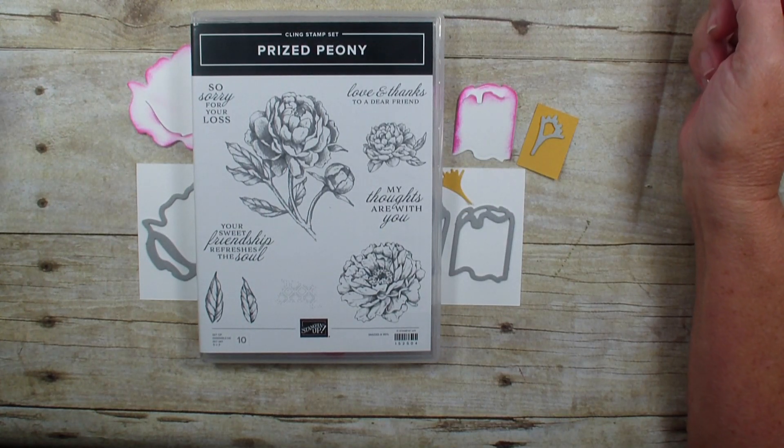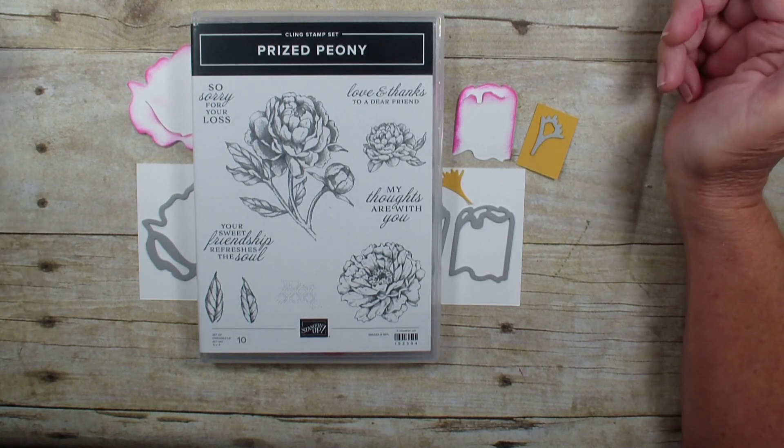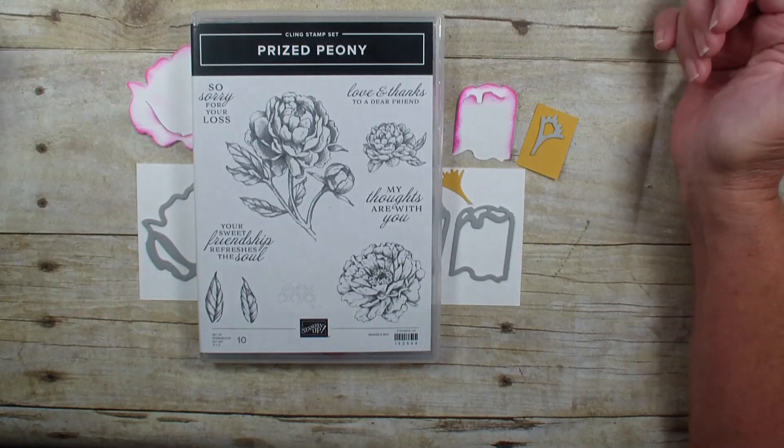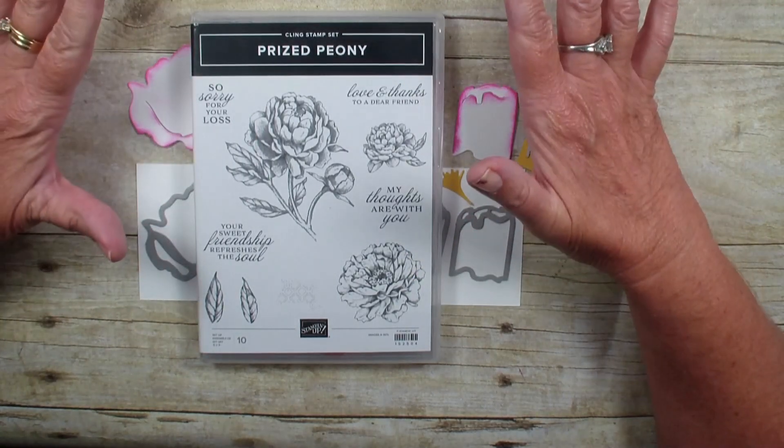Hi, Linda Bowen here from StampingWithLinda.com, your cardiologist since 1997, helping you create cards from the heart. Today is just a quick video I wanted to share with you featuring the Prized Peony bundle — I bought this bundle and...